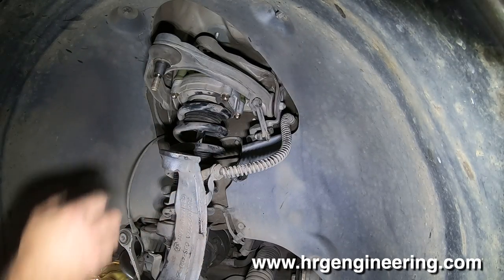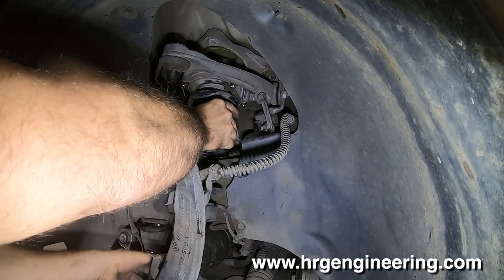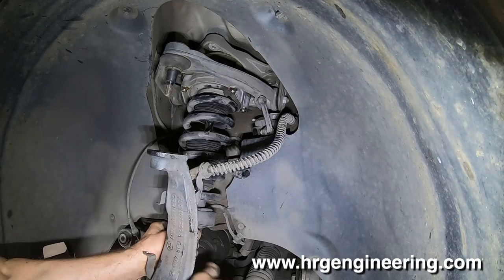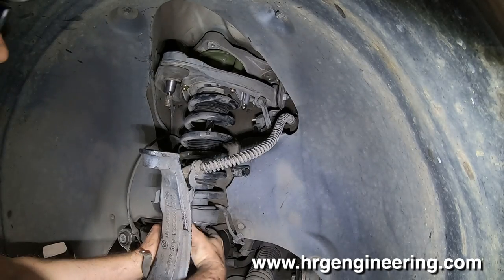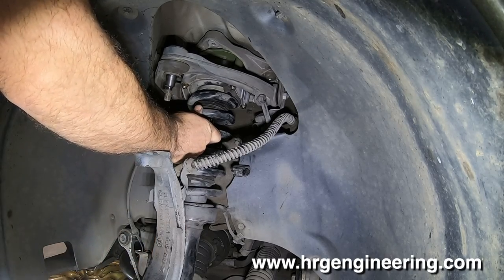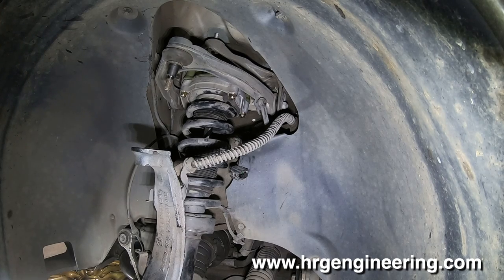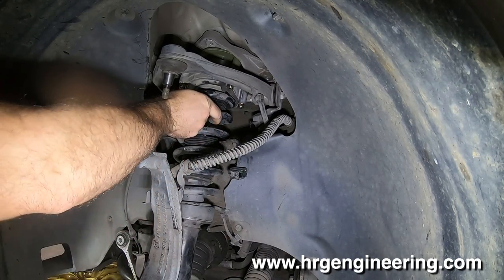Once the assembly is back in the car, line it back up — there are alignment pins to make sure it's in the right spot so you can't mess it up. This is definitely a situation where a helper would be nice because lifting this up and holding it in place is not easy by any stretch. If you can get one bolt started it'll hold things in place just enough to get the rest of the bolts started.